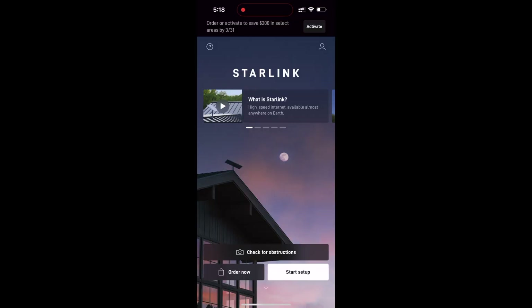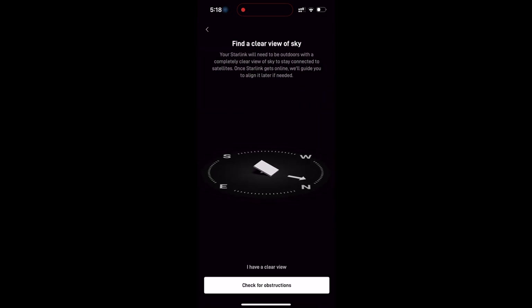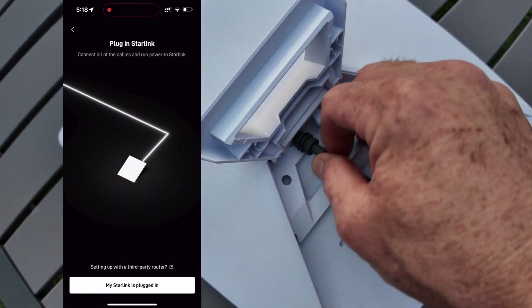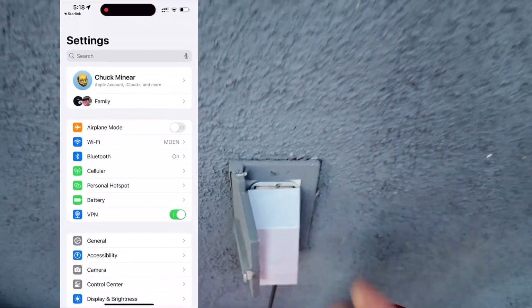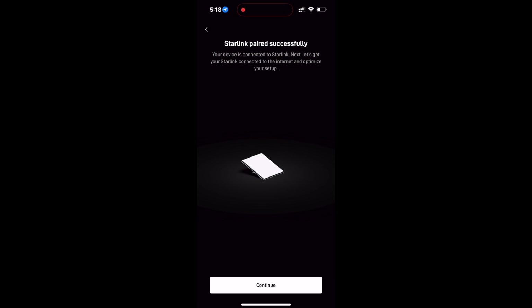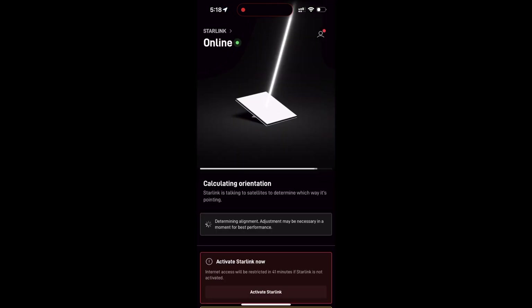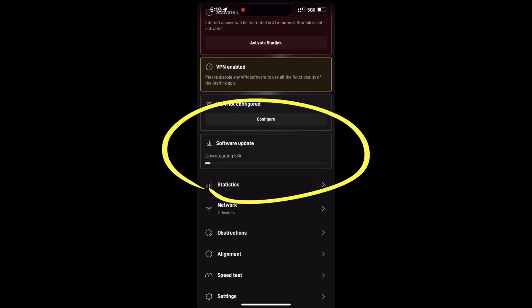Find an area free of obstructions and click on Start Setup. The app will show you which direction to point your Starlink — in my case, north and a little west. Plug the Starlink into power. The app will ask you to open settings and choose Starlink as your Wi-Fi connection point. After Starlink pairs with your device, it will start calculating its orientation. If it's close enough to a good signal, it may automatically perform a software update — just let that run. At the end, it will restart the Starlink automatically.